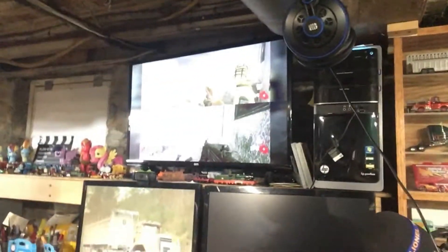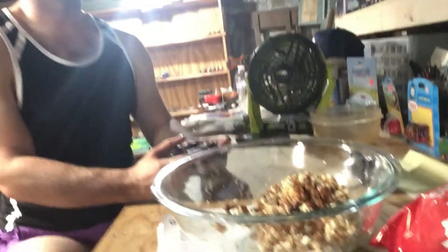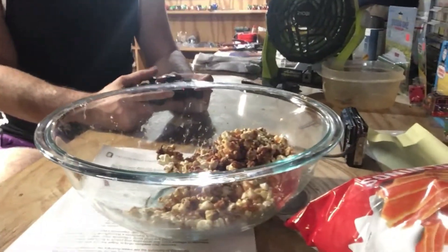It's great though. So we're back down in the workshop again, just sitting here playing some Black Ops 2 Zombies, and got the Butterfinger popcorn here. We've pretty much eaten almost all of it. It was super good.